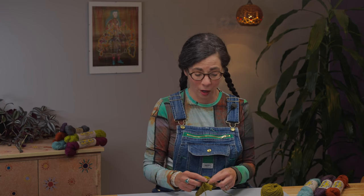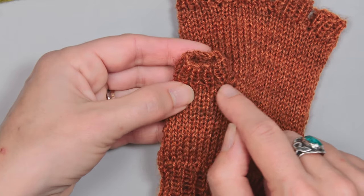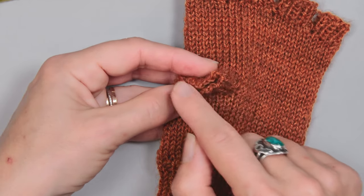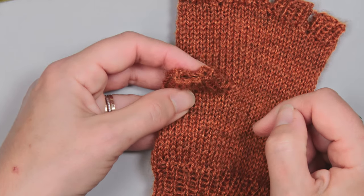Once done with the setup rounds, go into ribbing for your thumb. You can see the thumb here has a bit of lovely ribbing after picking up those stitches, and then you bind off that little thumb so it's nice and tidy. Then you'll want to block your mitts.